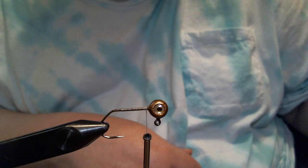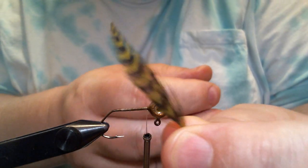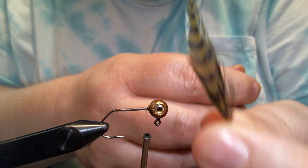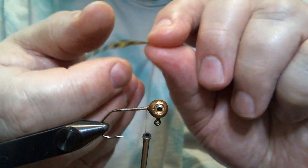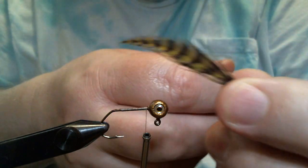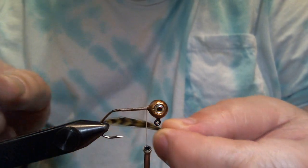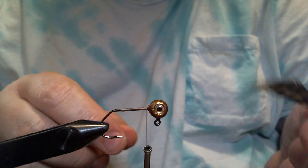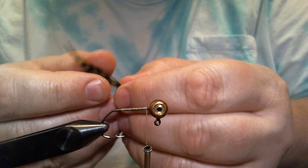The first thing we're gonna do is take this grizzly olive saddle hackle — I'm gonna take the tip and tie it in. You can use barbed neck hackle or even just plain olive neck hackle; there are a lot of different things you can do.